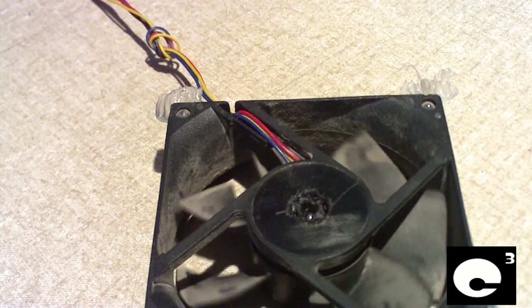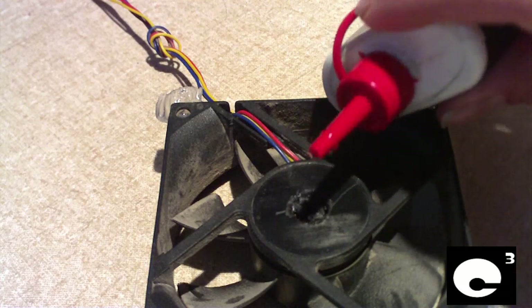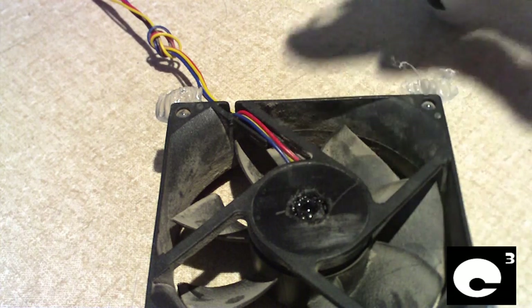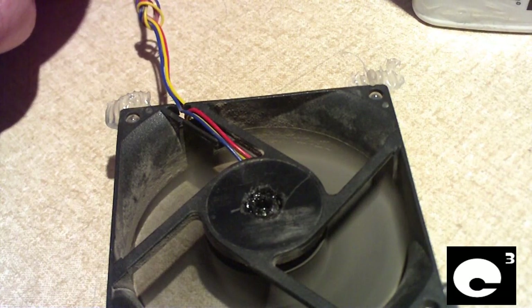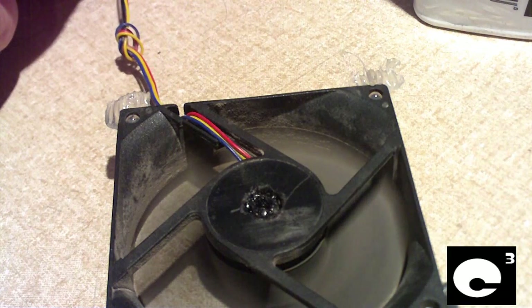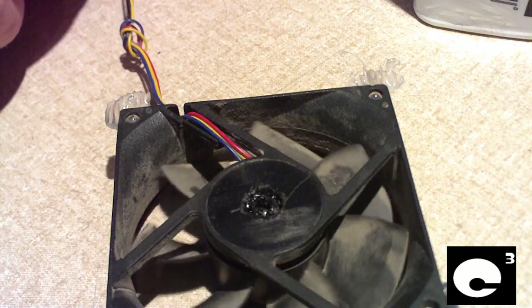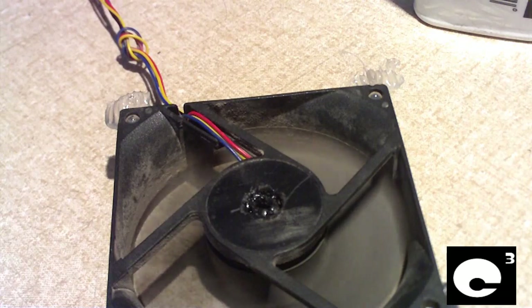Let's go ahead and apply our oil. 3-in-1 oil — you can get this at Walmart or basically any hardware store. Put a couple of drops in there. Let it settle in there really good. Let's run the fan. No more rattling. This fan is good as new.